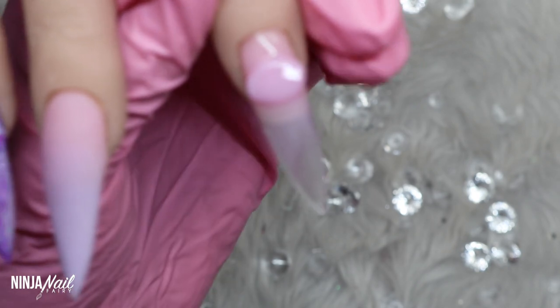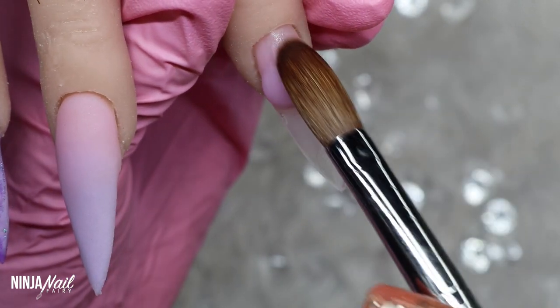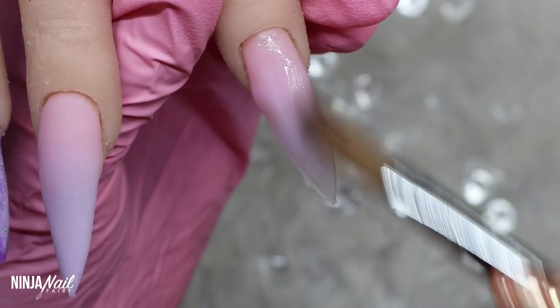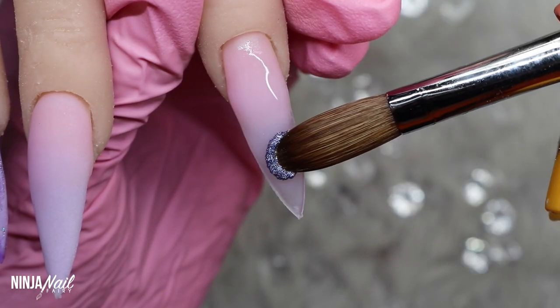Moving on to the next nail, I'm starting off with Pure Pink at the cuticle and just blending it down nicely, because I'm going to be coming in with Lilac Sparkle at the free edge and blending it upwards. So I'm basically doing another ombre, but instead of using Lilac Rose I'm coming in with the glitter infused powder instead.